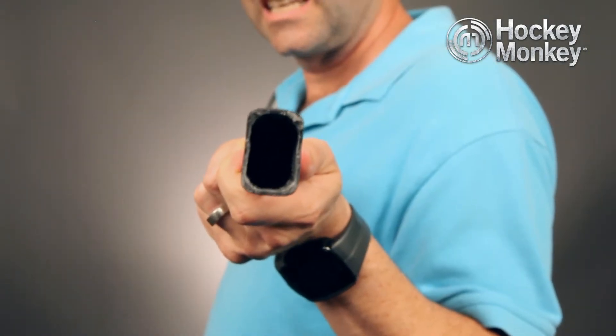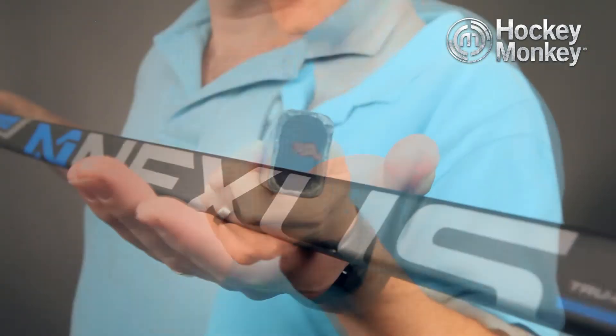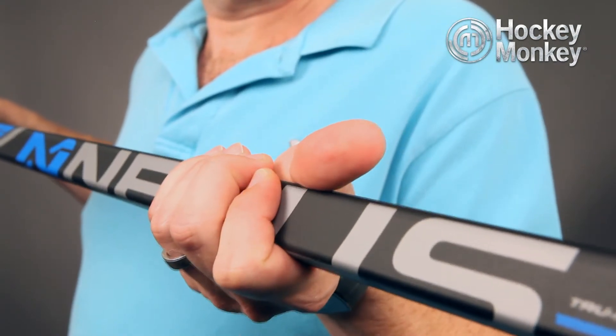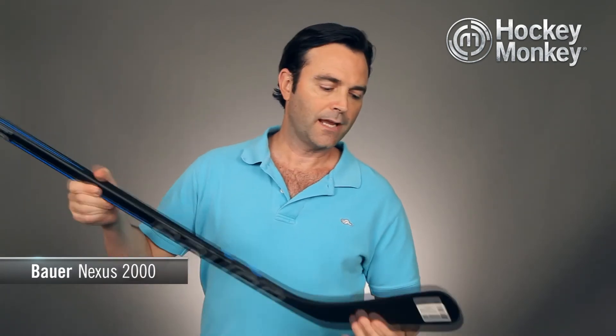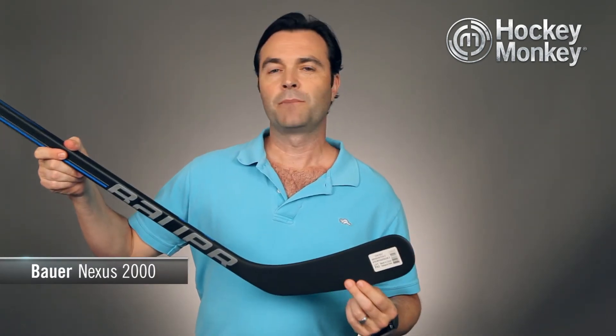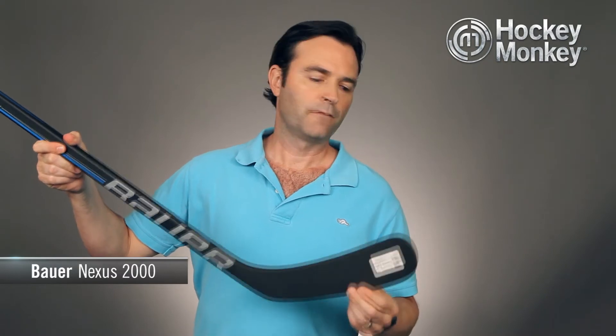It also features the Nexus power shaft. This is a square shaft shape with double concave walls that really allows you to feel the stick in your hands and enhances control. The shaft itself is made of a combination of fiberglass and carbon fiber, and the blade also has a fiberglass wrap but it's been reinforced with carbon fiber for added stability.